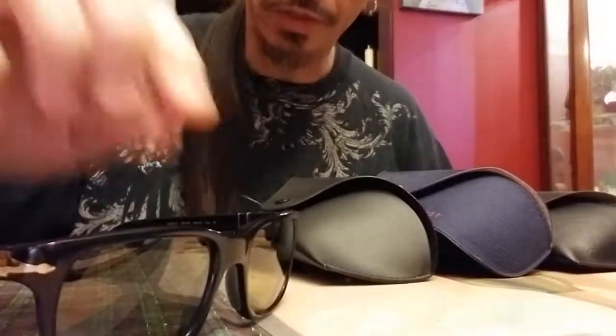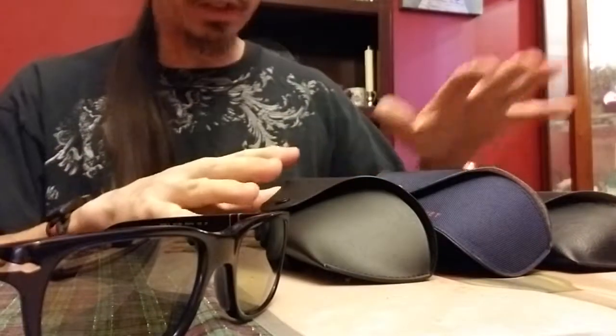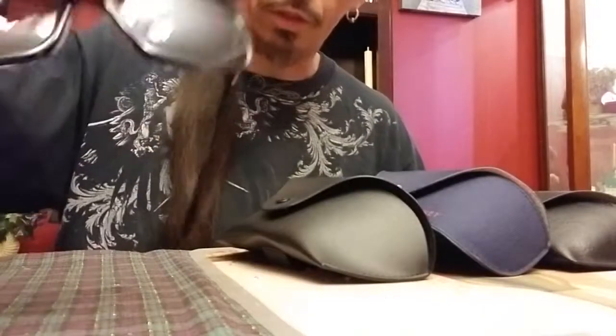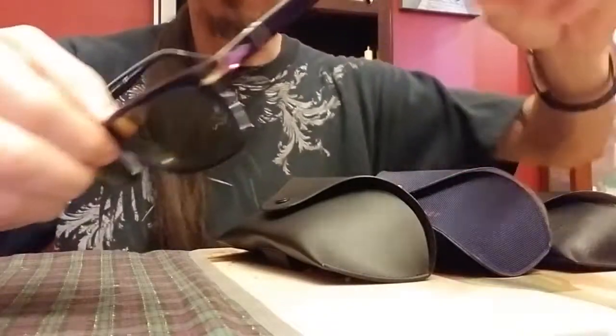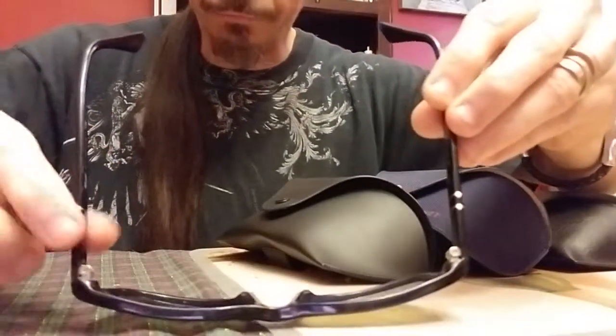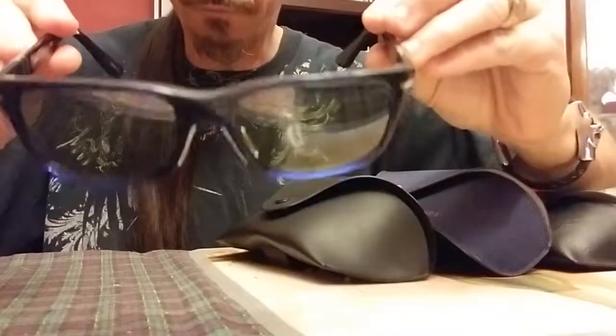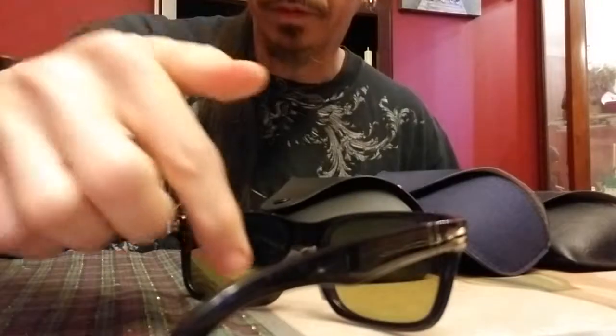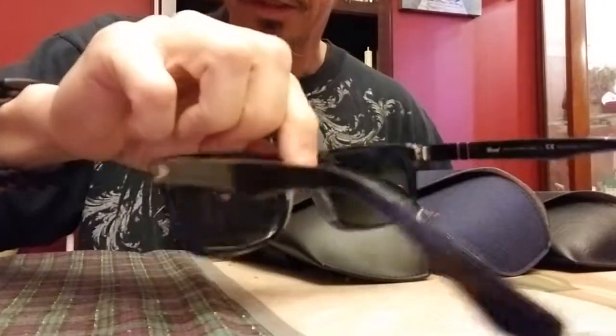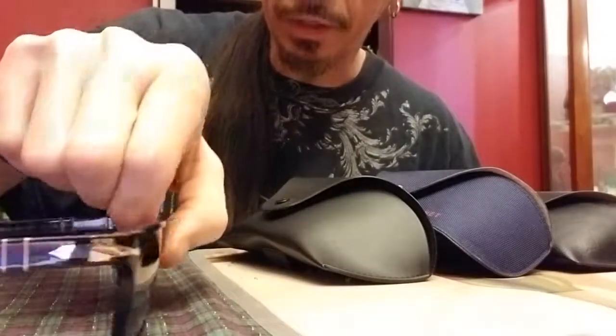These are unique because of all my sunglasses — my Vuarnets, my Oakleys, my Ray-Bans — these have the most quality feel. They are absolutely solid. They feel bulletproof. They've got this special flex system — Meflecto, I believe it's called — where it allows the frame to flex according to head shape and where the bridge sits on the nose. It's comfortable, and the nose rests sit comfortably on my face.